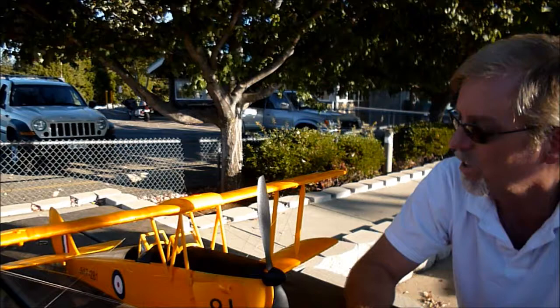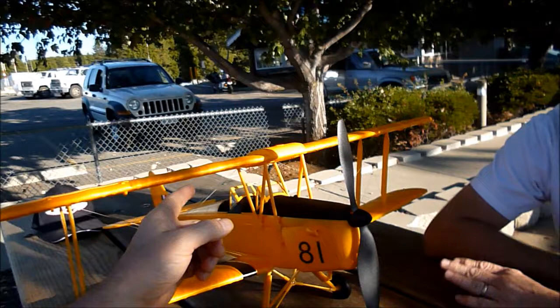It looks like a well-worn Tiger Moth. Shipping took just under a week — it came from the Washington USA warehouse. Ordered it Thursday and it got here Tuesday, so in California you're probably looking at about three days.